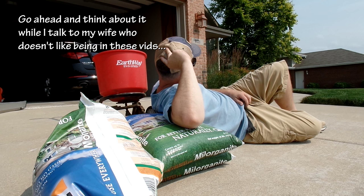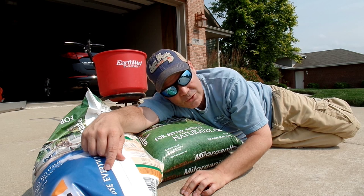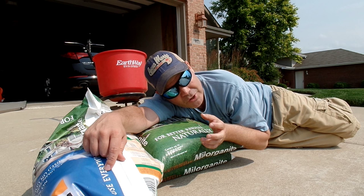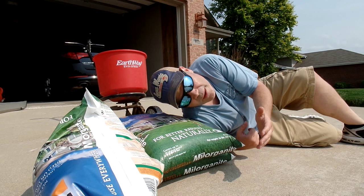Some of you may have remembered the factoid that one full bag covers 2,500 square feet. So if I subtract the landscape area — I'm going to subtract 245 square feet — I get a perfect 2,500 square foot area. Just between you and me, that bed is about 200 square feet, so I'm pretty close. I'm also super lucky, but that's how it is being a Lawn Care Nut.